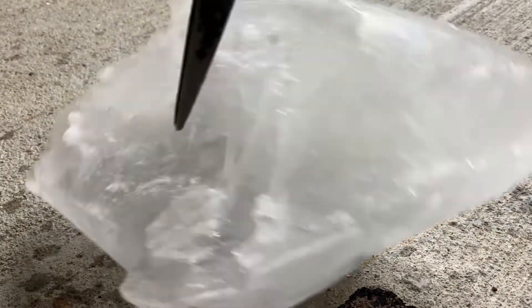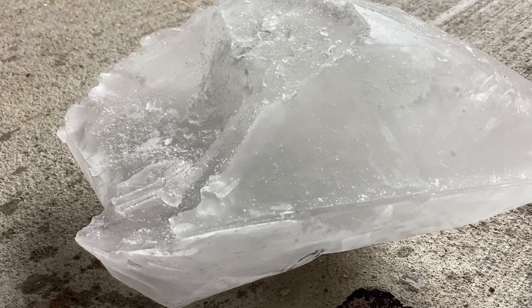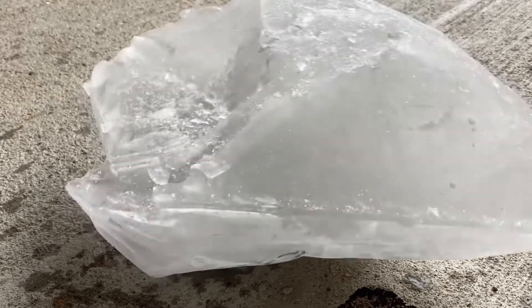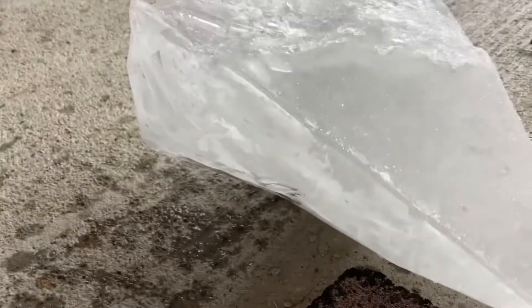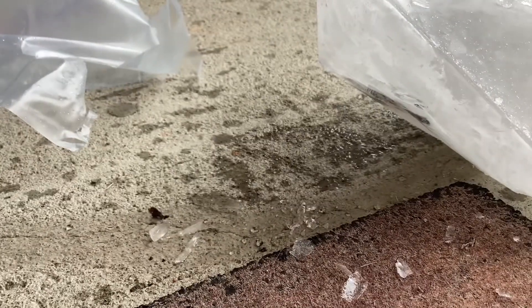It doesn't look like it's doing anything. It doesn't even want to break. It's pretty going out. Okay, breaking a massive ice cube with a spoon. I don't want to damage the knife, so I'm going to go get a hammer this time.